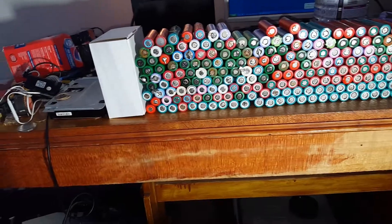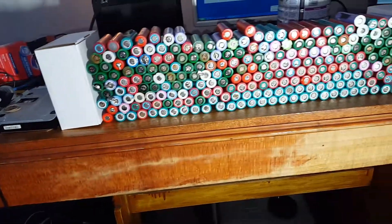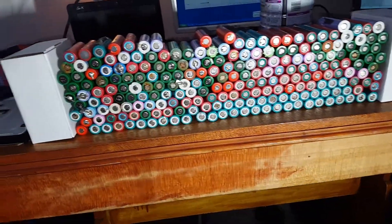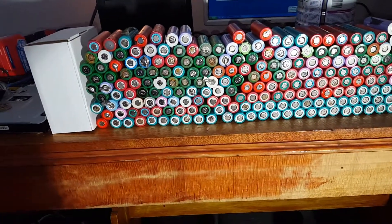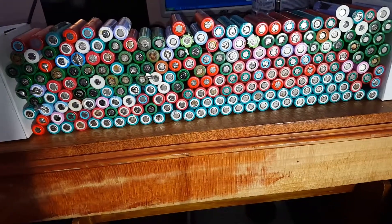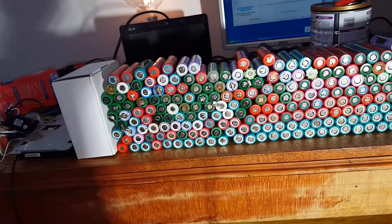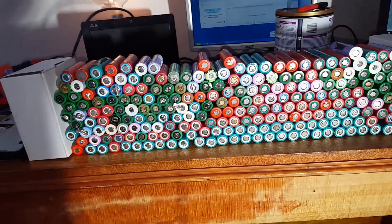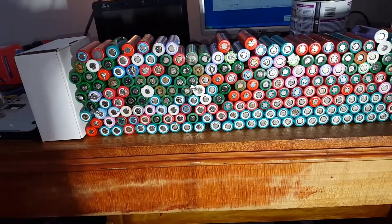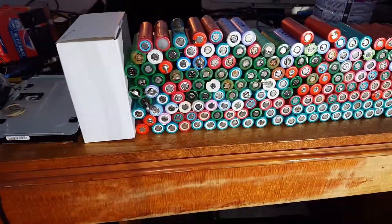I love making 18650 videos. They're definitely a very well-loved cell. Here we have a couple - these are the tested and rated cells from my electric bike pack. I made an electric bike pack with 130 of them, 13 in series and 10 in parallel. And these are the leftovers.